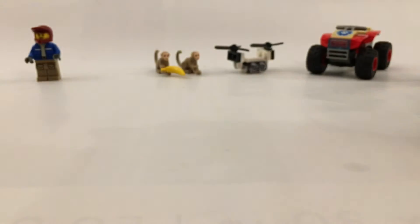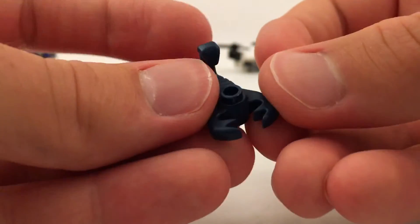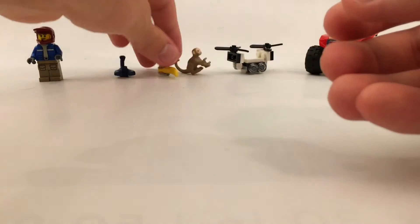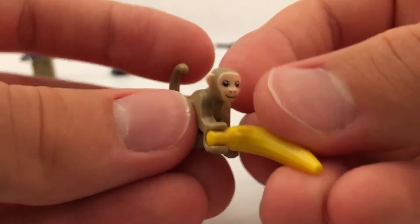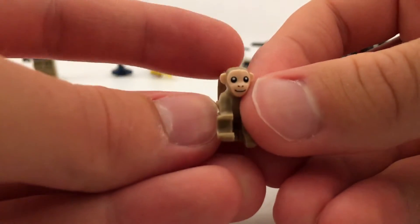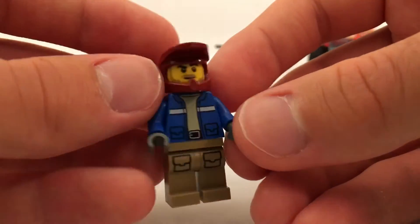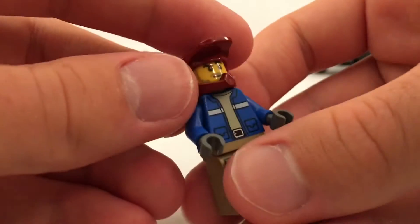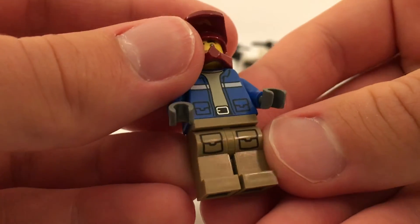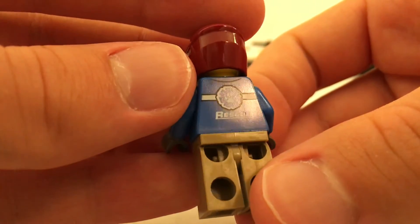You get three extra pieces. As for the animals, as we've already seen, we get a nice dark blue scorpion. Then we get one monkey with an accessory of a banana, and we get one more monkey with no accessories, but that's totally fine. We get a LEGO City ATV driver who has some really nice printing — I'm loving the pant pockets. And he has a nice rescue logo on the back.